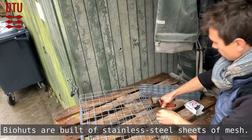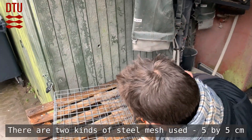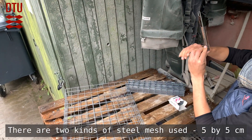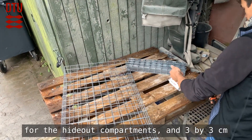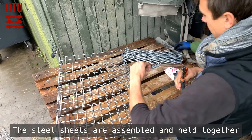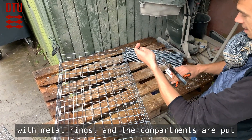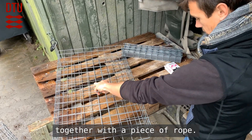Biohuts are built of stainless steel sheets of mesh. Two kinds of steel mesh are used: five by five centimeters for the hideout compartments and three by three centimeters for the substrate compartments. The steel sheets are assembled and held together with metal rings, and the compartments are put together with a piece of rope.